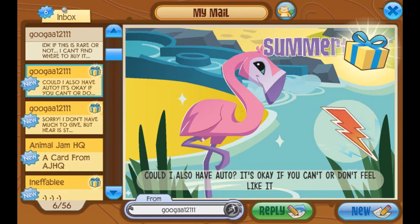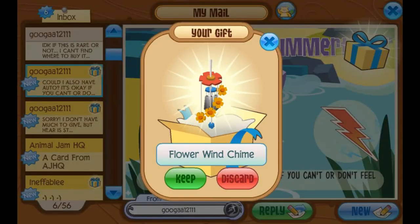Also from Guga, who says, 'Could I also have an autograph? It's okay if you can't or don't feel like it.' Yeah — if you guys ask in the jammagram, then I'll send you an autograph. There's another gift here, so I guess I'm gonna open this one too. Oh, it's a flower wind chime. Thank you. It's pretty. Thank you so much.